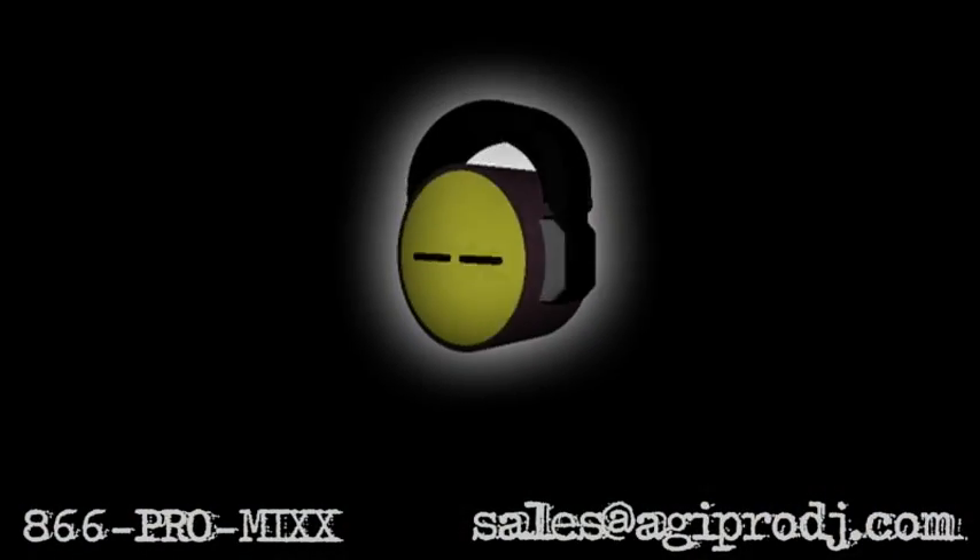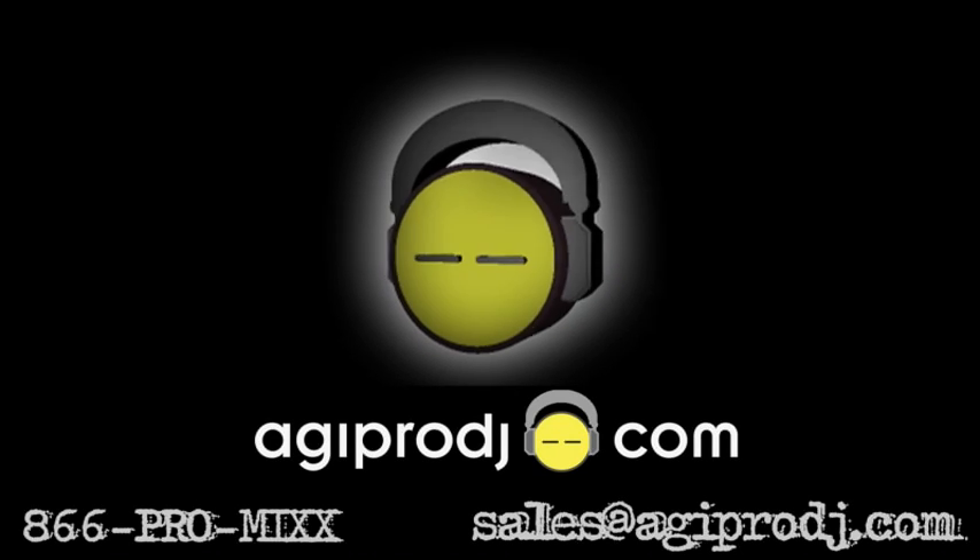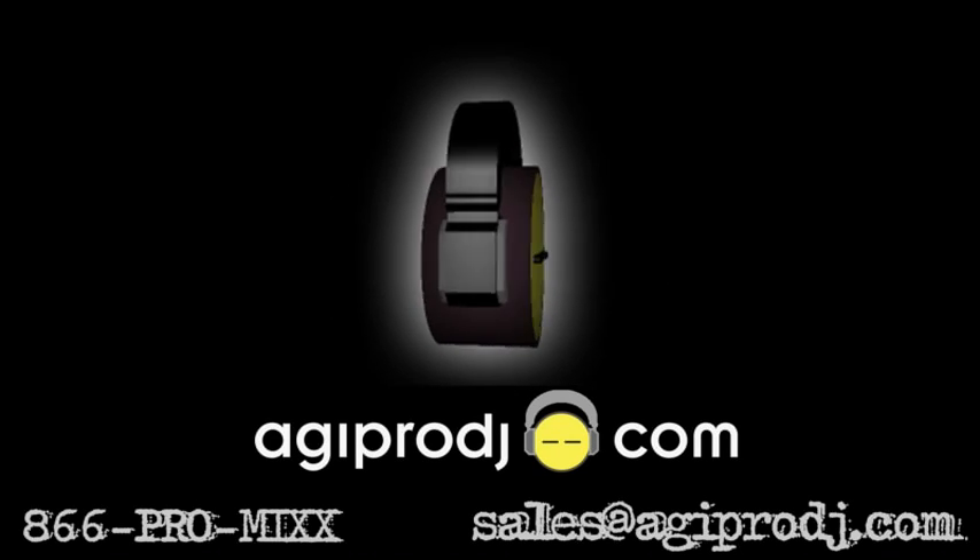For more information on the products covered in today's session, please visit our website at www.agiprodj.com.